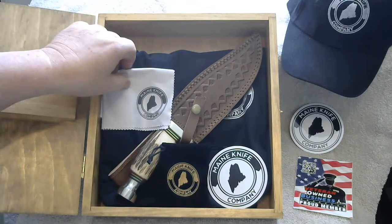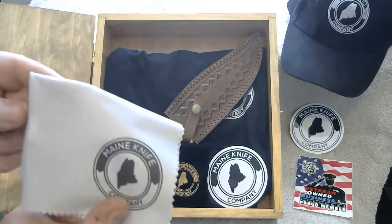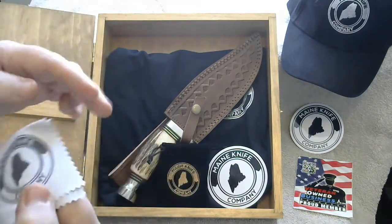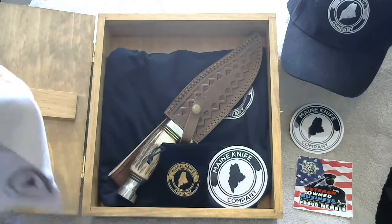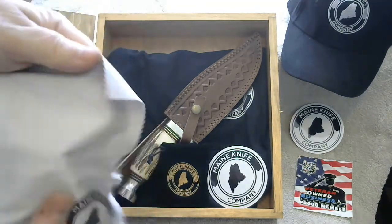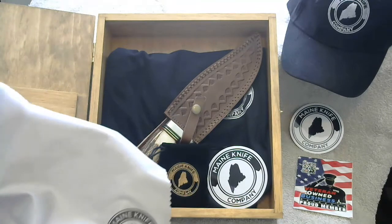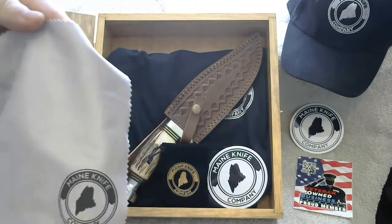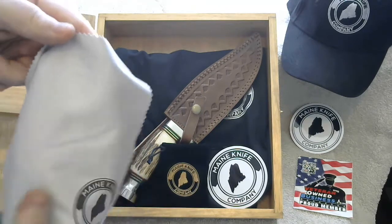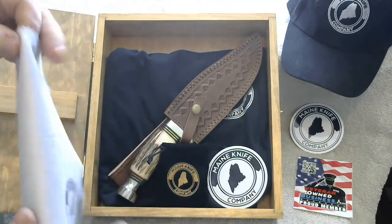It also comes with a really high-tech, nice care cloth. After you've been done using or handling your knife, this cloth puts it right back to a nice shine on the metal. It takes all the fingerprints off and everything. That comes with each knife as well.